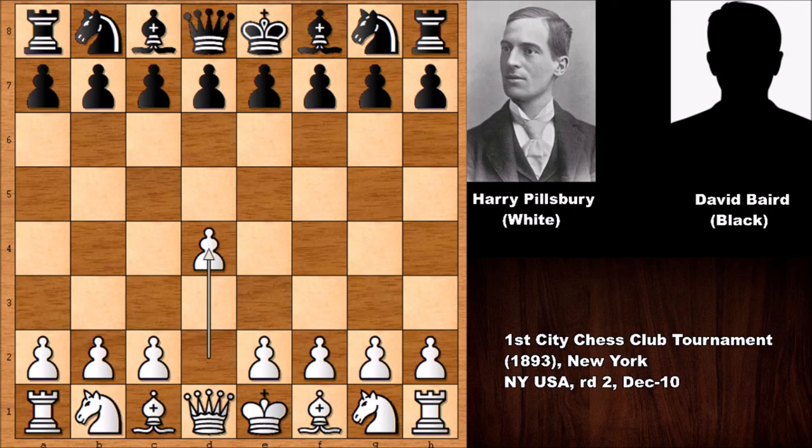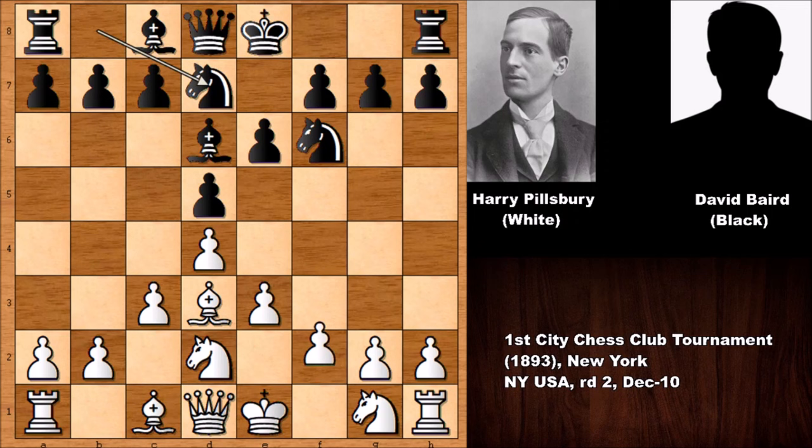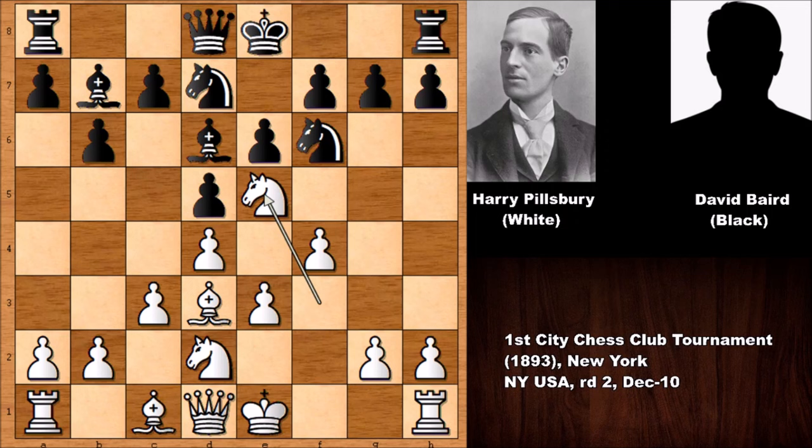Let's see what happened. Pillsbury starts the game with d4, we have d5, e3, and bishop to d3 — it looks like the Colle system. Knight to d2, bishop to d6, c3, and Pillsbury pushes the f-pawn. This setup looks like the stonewall pawn structure, which Pillsbury used many times in his chess career. Then b6, knight from g to f3, bishop to b7.